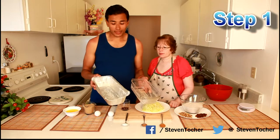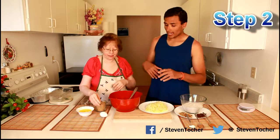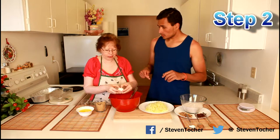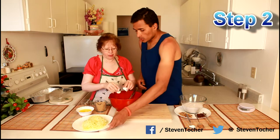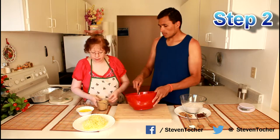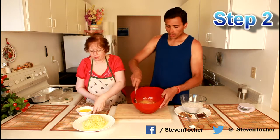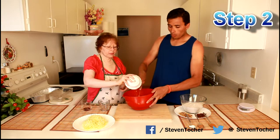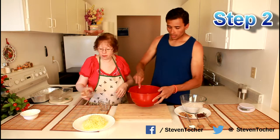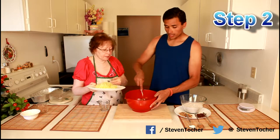We have separated all the wet ingredients and the dry ingredients. Mom is going to add all the wet ingredients one by one — first the eggs — and I'll be beating as she puts things in. If you have someone to help with that it works out very well. We mix everything together, then the melted butter goes in, then the vanilla extract. Mom is then going to add in the zucchini little by little while the mixture gets nicely beaten.